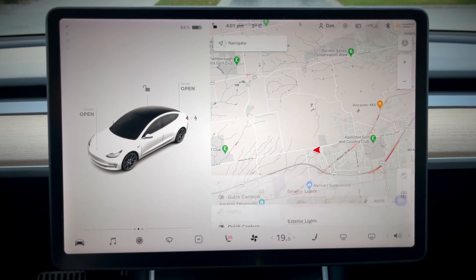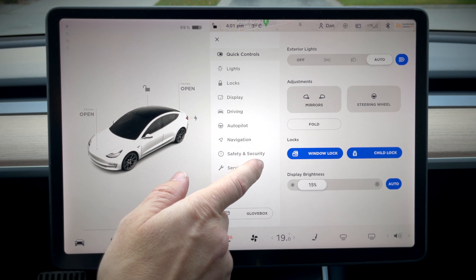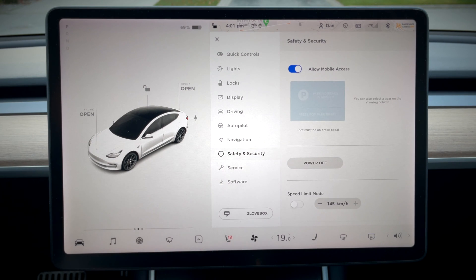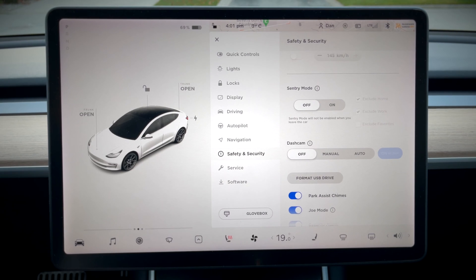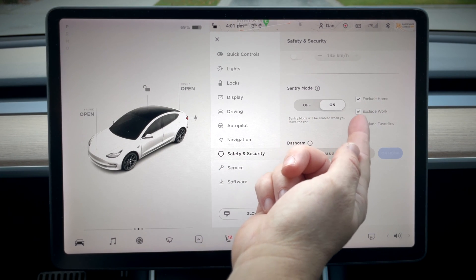There are a bunch of ways to turn it on, so let me show you how. Go to Controls, then over in Safety and Security, just tap that, scroll down a bit and you'll see Sentry Mode. Turn it on. You can also exclude home, exclude work, or exclude your favorites.